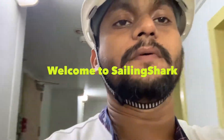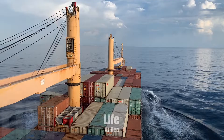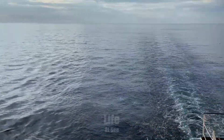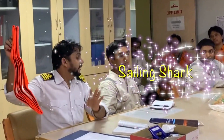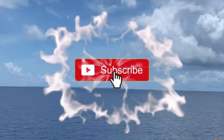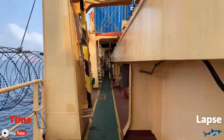We are going to drop our anchor again and I will show you around the anchor station and all of this ship, and how we drop anchor on a big ship. The length of this ship is very big, so the anchor, anchor chain, and everything is accordingly very big. Let's go and I will show you.